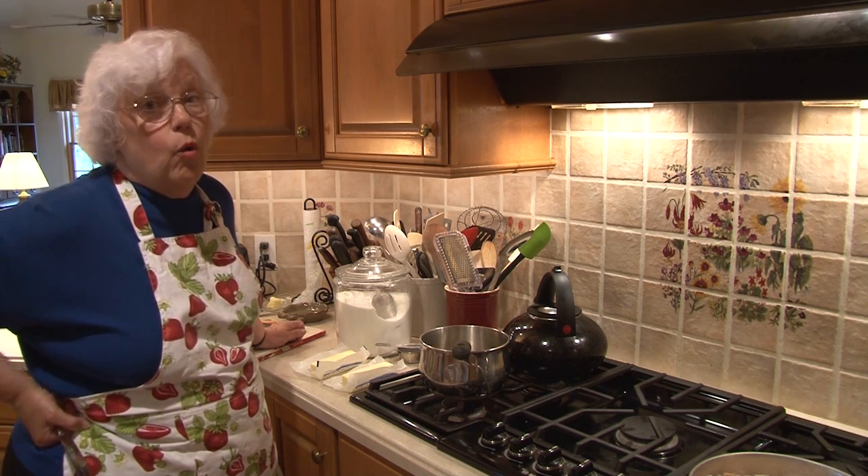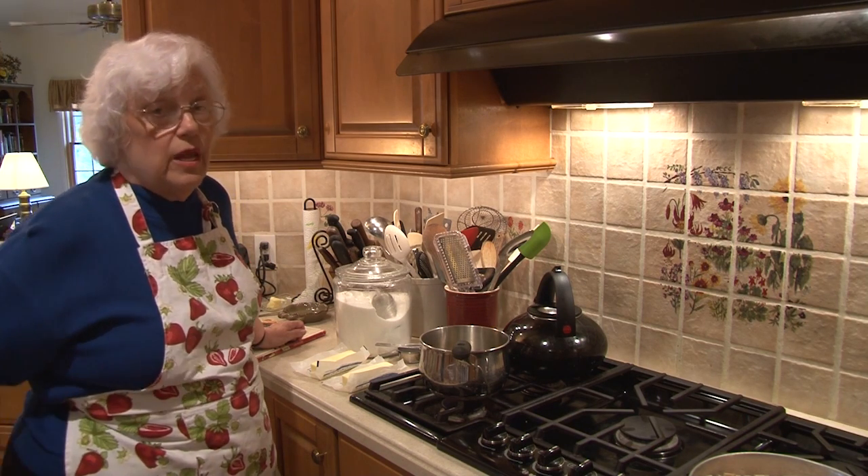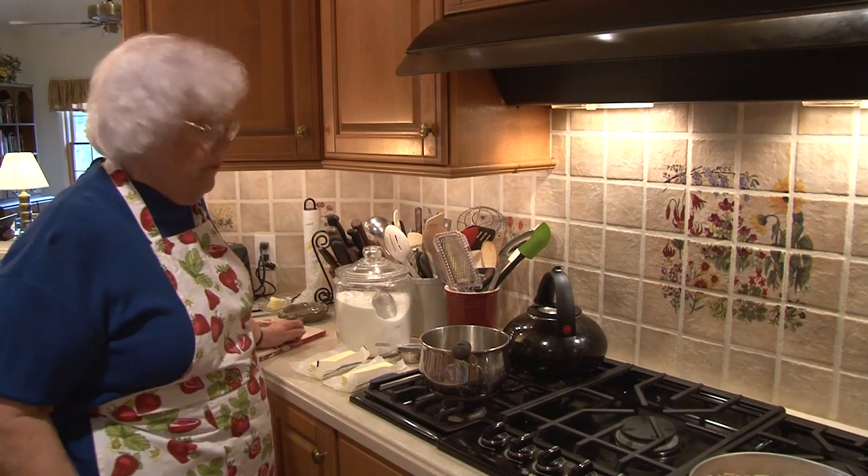People think it's really hard. It's not. You need a cooktop, a pot, and a candy thermometer. So stay with me and we'll do it. Very simple.